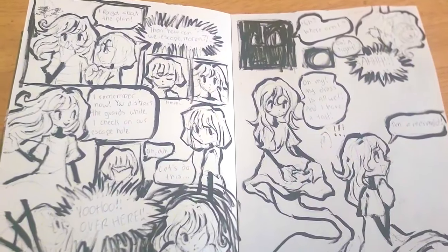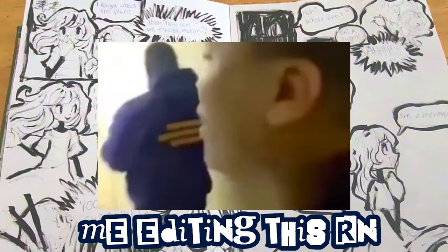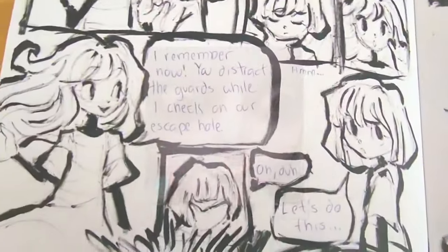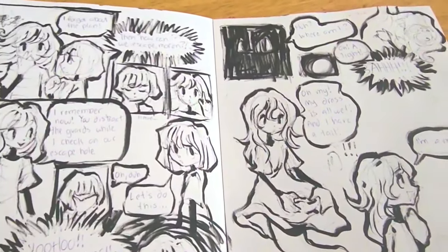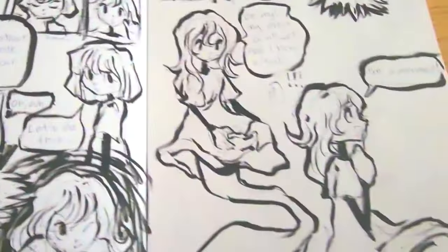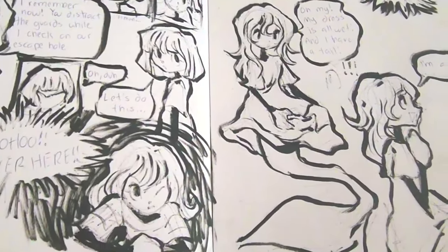Okay, this is a redraw of this thing I drew in middle school — it was like a comic. It makes no sense. I'm going to go through it because it's really funny, but also really stupid. So brace yourself. I'm not going to do anything crazy voice-wise, I'm just going to read it. 'I forgot about the plan.' 'Then how can we escape, moron?' 'Hmm... I remember now. You strike the guards while I check our escape hole.' 'Oh duh, let's do this.' 'Yoohoo, over here.' 'Huh? Where am I? Oh white... my dress is all white and I have a tail. I'm a mermaid.' So that made absolutely no sense — these girls were in jail, they escape, and then the other girl doesn't even make it out. Like is she dead? How is she a mermaid? None of this makes sense. This whole page makes me want to die. Anyway, moving on.